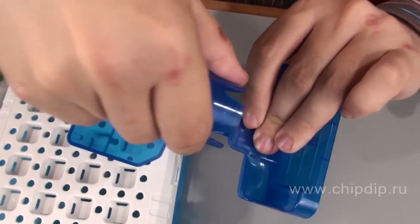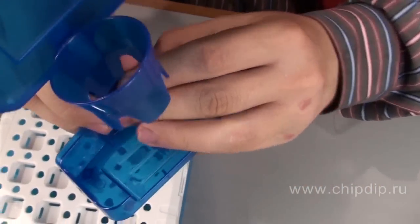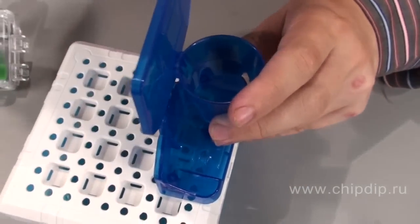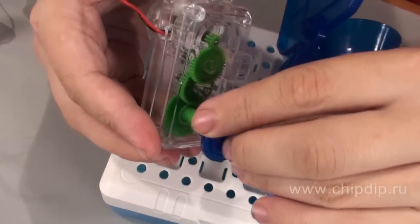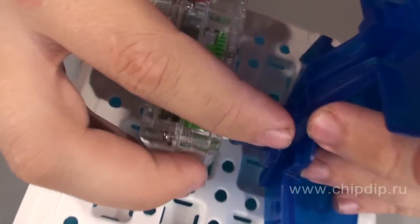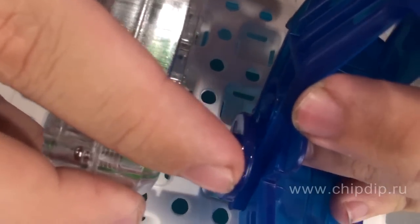Attach the base and the basketball basket to the blackboard. Now connect the assembled blackboard to the base stand using the grooves. Insert the shaft of the gearbox to the gearbox and mount it into the base with the help of holes.